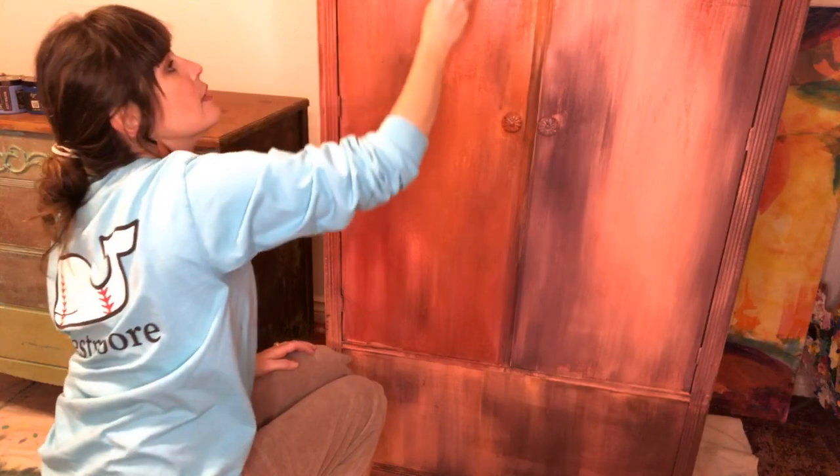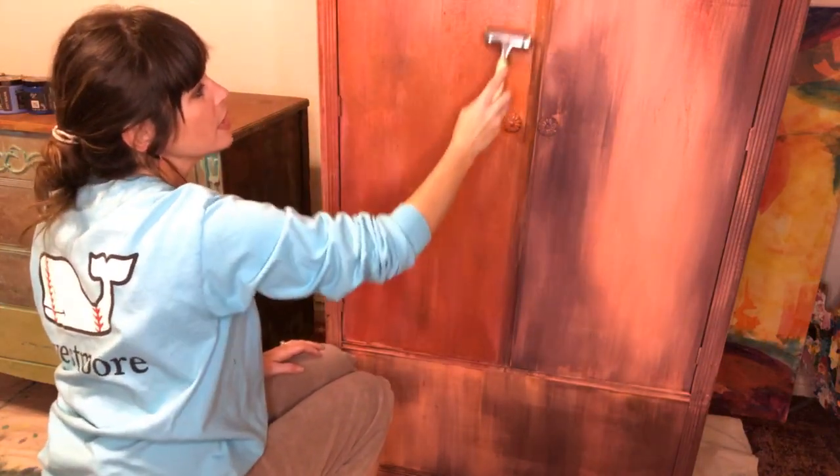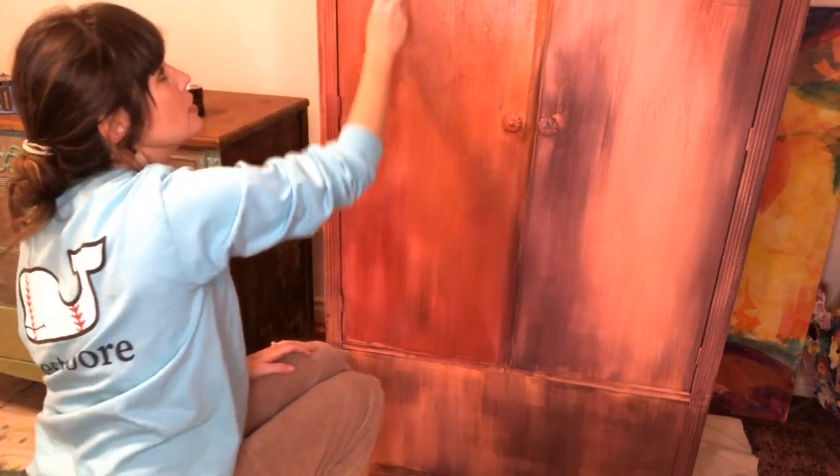I love the way that looks when you roll it over water. I don't want any of these lines, so I just have to keep rolling over it. I'm also not looking for any drips — I'm just looking for texture right now.